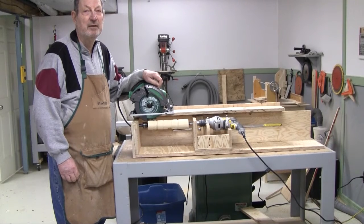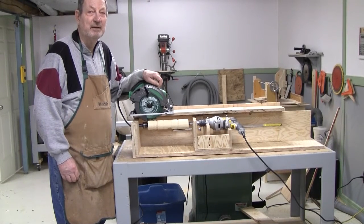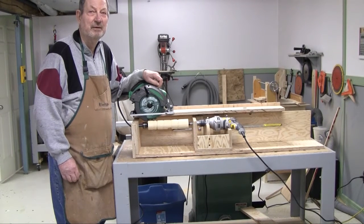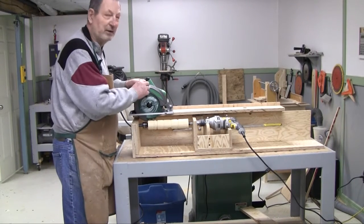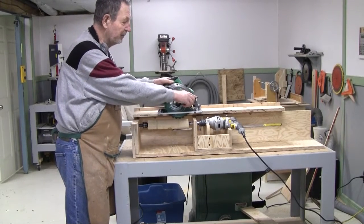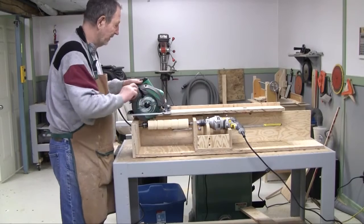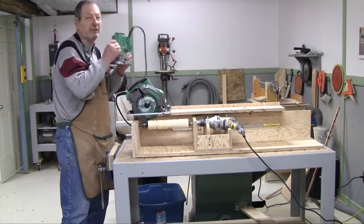Hi everyone. I was inspired to make this lathe by a video I saw made by Izzy Swan on YouTube. I'll post a link in the description of this video. I claim no credit for the originality of this concept — I think that's Izzy's prize. As you can see, you can use a circular saw to round off a piece of wood. You can also use a router.